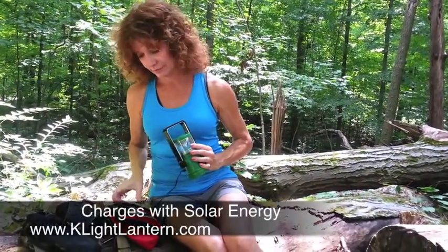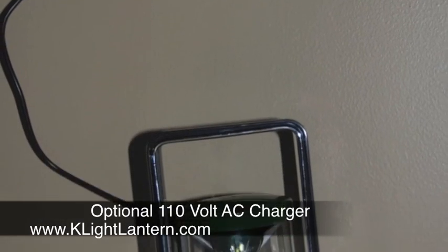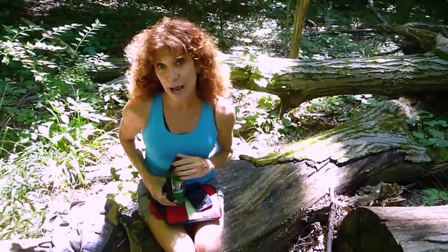The K-Lite solar panel lets me charge up even in the most remote locations. I can still charge it in conventional ways with the optional 110-volt AC or with the 12-volt DC car charger, but I'm not limited to the nearest power outlet.